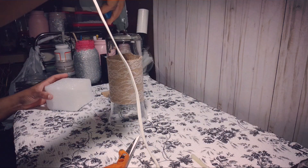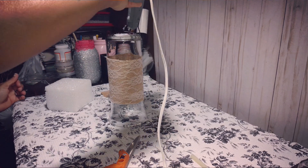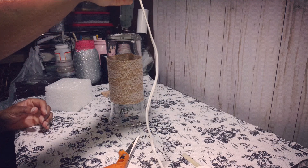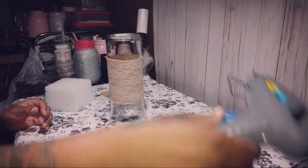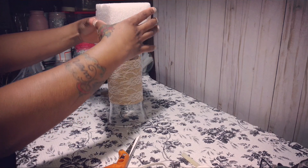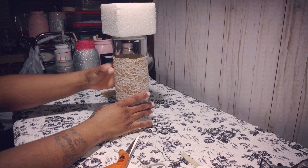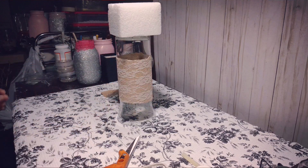I'm gonna take my high temp glue gun and put a bunch of glue right at the top. This takes a little longer to dry than the low temp, so give it time. And there you go — that's gonna be first.